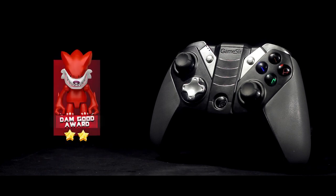That's why it deserves my 'damn good' award. Anyway, this was the review of the GameSir G4s controller. If you liked it, please leave a like and comment down below your opinion about the G4s and the video overall. Thank you so much guys, and see you in the next video!